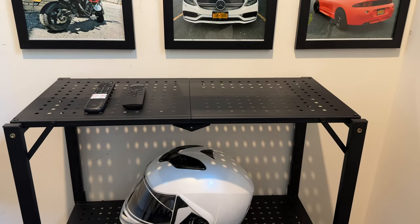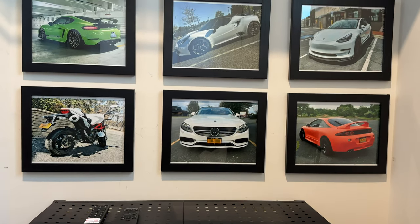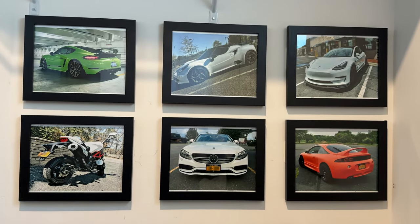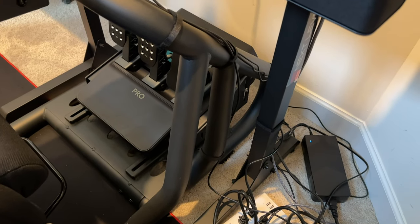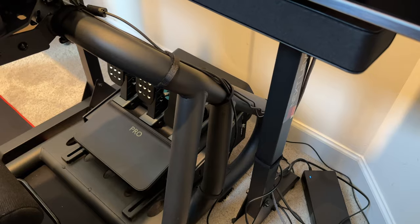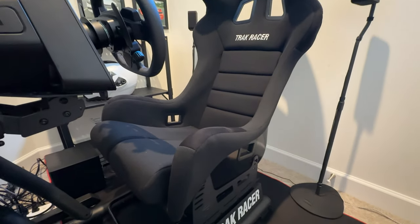I added a shelf to put my remotes and other things, as well as added some decorations — pictures of all my cars and my helmet for an accent. When it comes to the hardware, the RS6 has been adjusted to my liking. The frame is sturdy and has no flex. The GT Fix seat is very comfortable and can be adjusted for different size drivers.